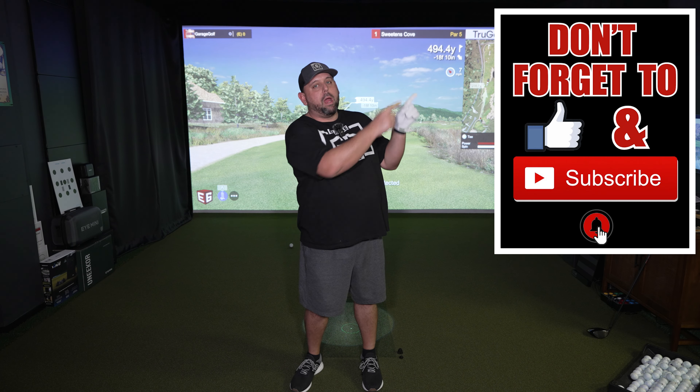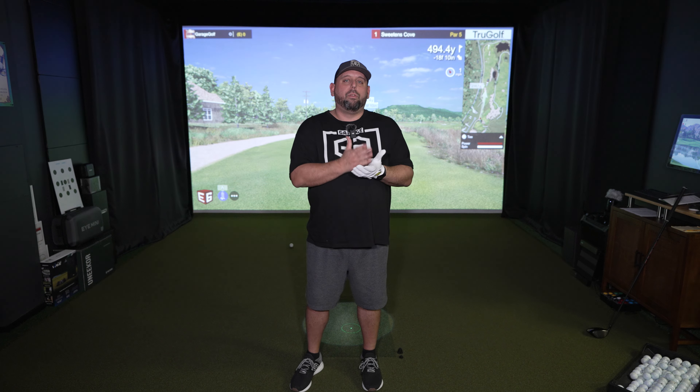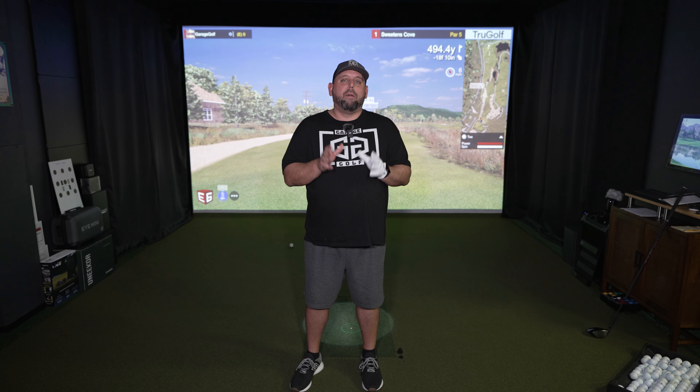Thanks again for watching and welcome back. Here at Garage Golf we provide information on golf products, golf equipment, golf simulators and pretty much anything golf related. So if you're new to our channel, make sure you subscribe and click that bell notification for more videos like this one. If you're interested in building your own golf simulator at home, I want to be your go-to person — reach out to me at Roland at MyGarageGolf.com. It's completely free of charge, and this is how we get paid here at Garage Golf — by helping as an affiliate.